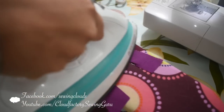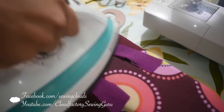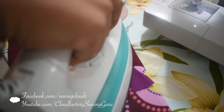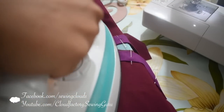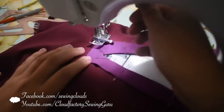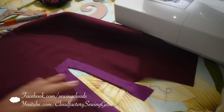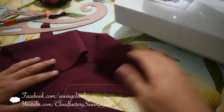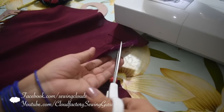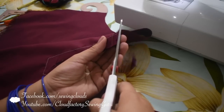Then I will turn the facing piece to the right side of my top and iron it flat. Also fold the seam allowance and press it, then secure with pins — also in the bottom part. Give a stitch on the border of the facing piece, one millimeter from the edge. And now from the wrong side, we are going to cut the extra fabric here and here. Now this is ready.